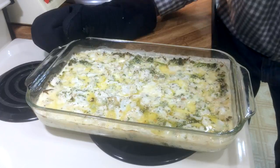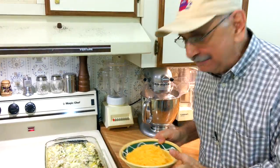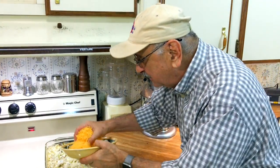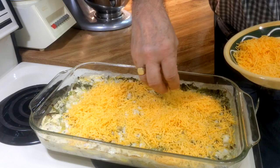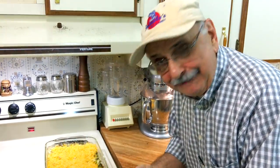It looks better than I thought it would. Here's another brainstorm — it does look good, but what if I add about 8 ounces of sharp cheddar cheese to the top? Would that hurt it? I don't think cheese would hurt. Let's do it. This baby's going back in the oven for about 5 minutes to melt and brown the cheese.